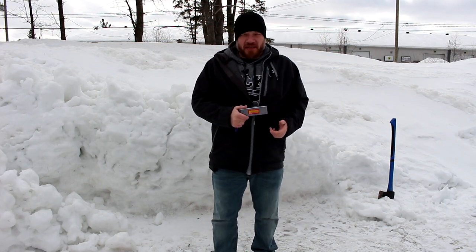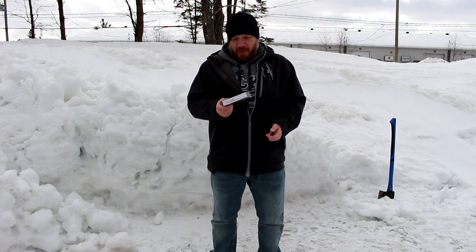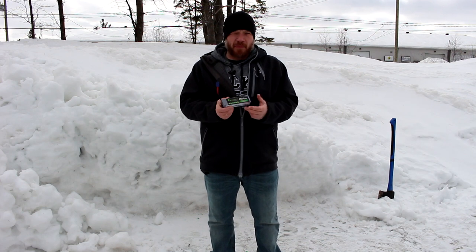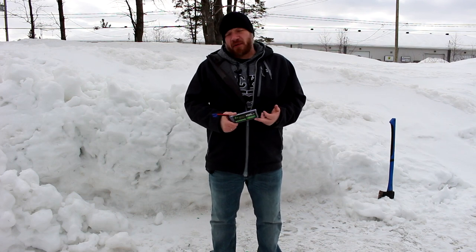Hey guys, welcome to another video by DJSPRC. Today what I wanted to do is show you guys what happens to a lithium polymer battery, a LiPo, when you don't take care of them — basically when you damage the battery, what could happen.